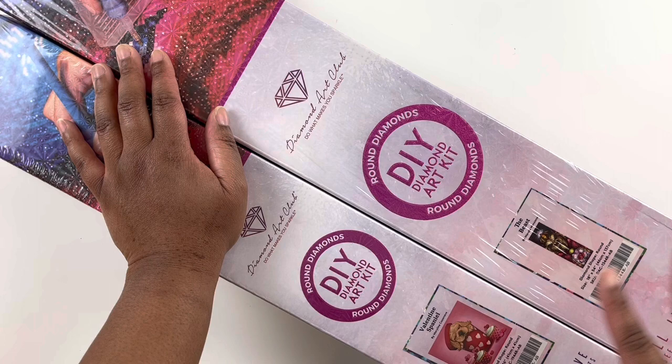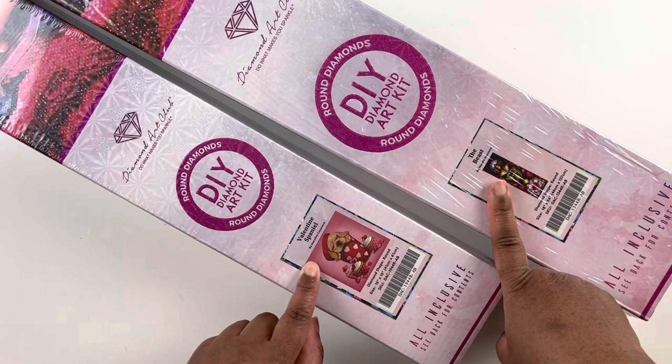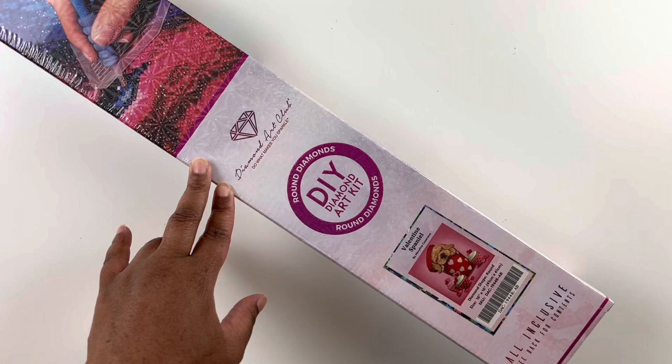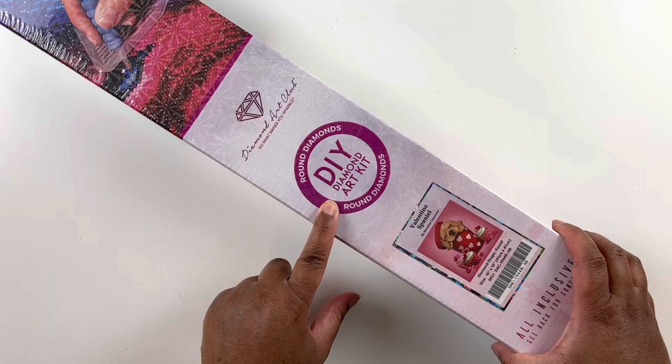I'm going to unbox these two and show you what I have. I have Valentine's Spaniel by Marilyn Cazanave and I have The Beast by Mandy Manzano. We're going to open Valentine's Spaniel first. This kit is a little bit smaller and will probably be more manageable for Valentine's Day, because I also have a couple of kits I want to do for Black History Month. This is a round diamond painting from Diamond Art Club.